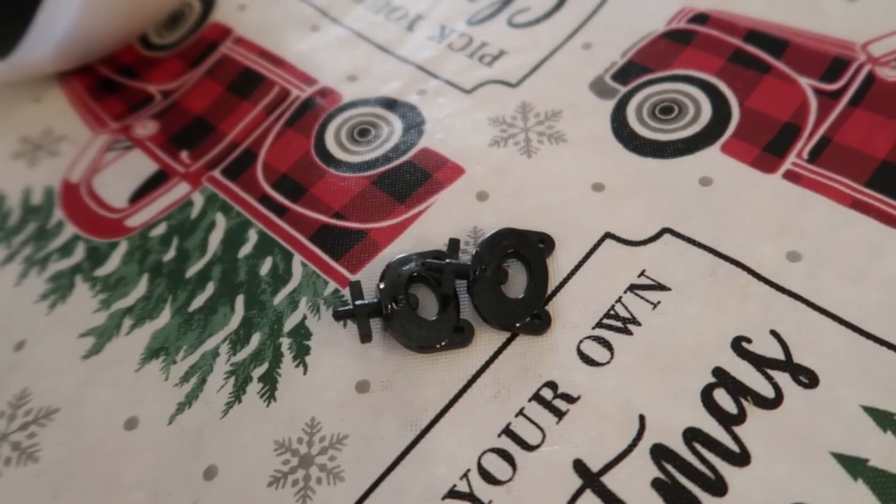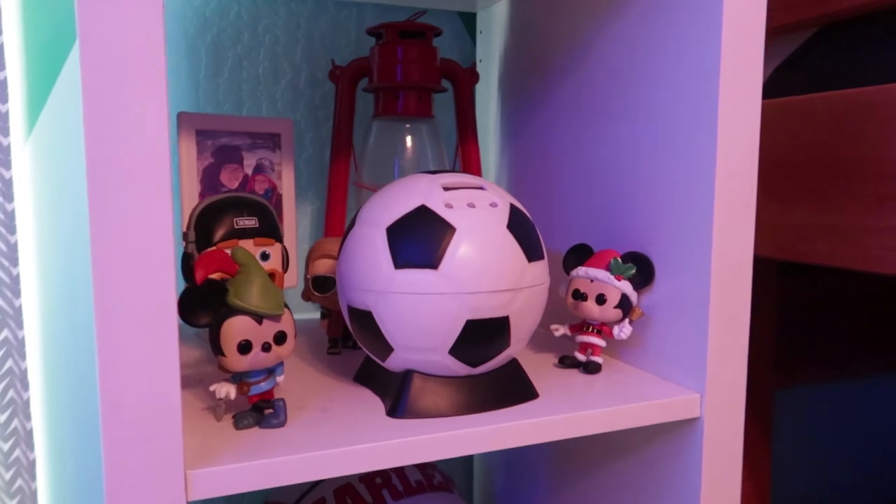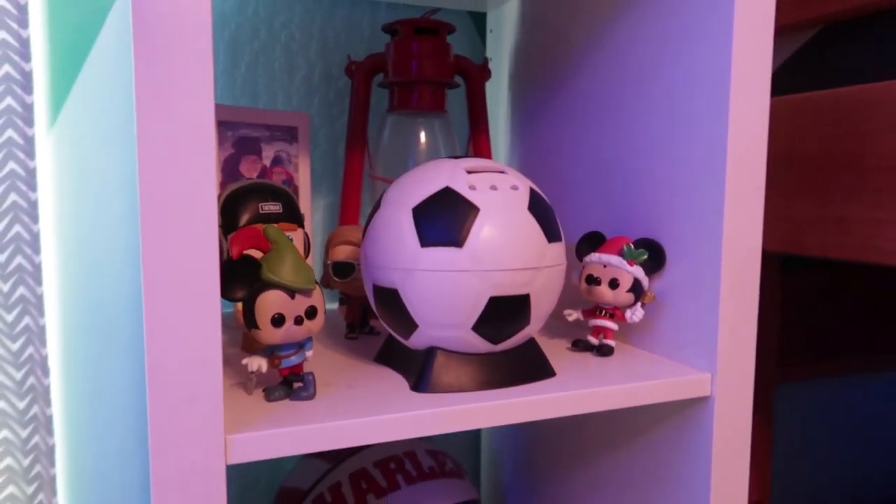It comes with these two keys to open up the piggy bank. It's really simple — you just turn the key and pull. This will make a great gift for someone that likes soccer, like me.